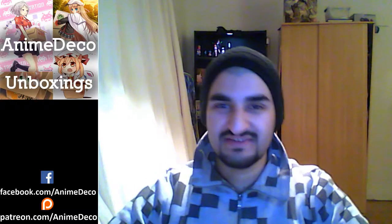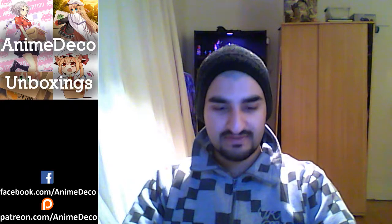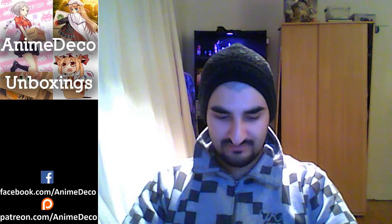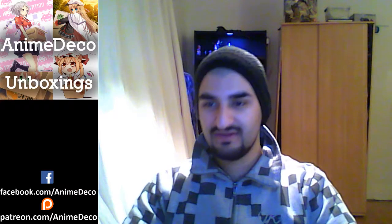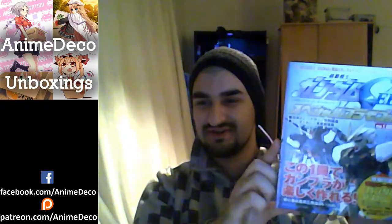Welcome back to Anime Deco Unboxings! I'm your host Anise and we're gonna be looking at a kit from Gundam Seed. Devin, what on earth am I looking at here? Gundam Seed Astray. It's an Astray? Yeah, just a regular old Astray from Gundam Seed.